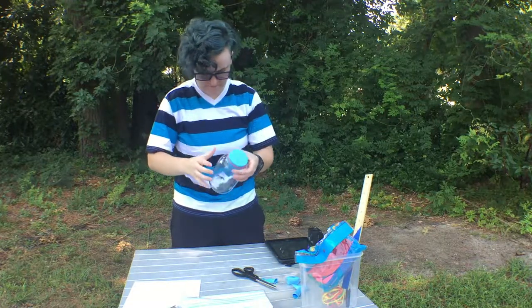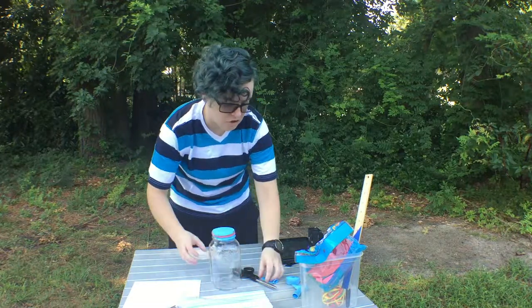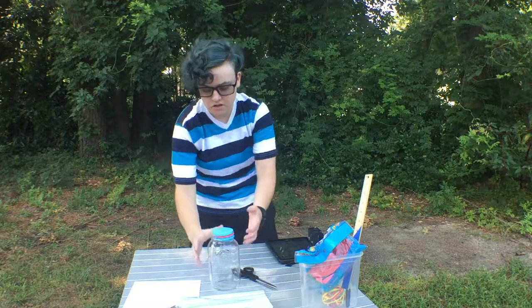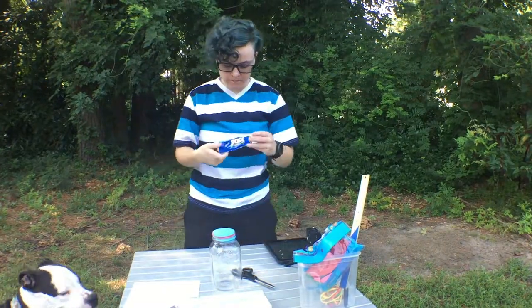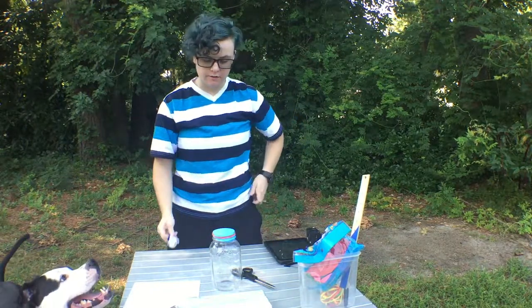There we go. What we've just done is trapped the ambient air pressure in this jar. You'll also need glue — this is high strength adhesive craft glue, but you can use any craft glue.